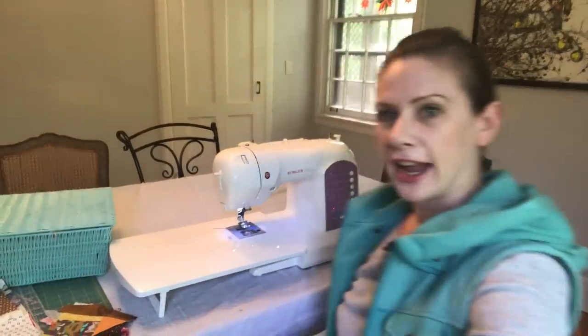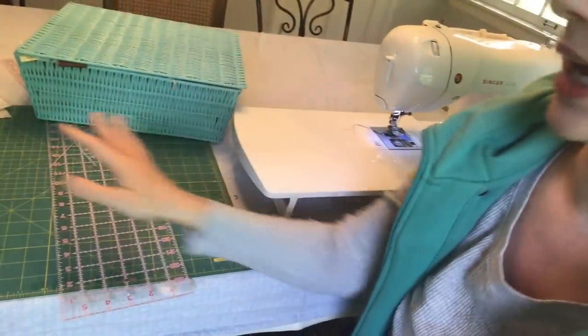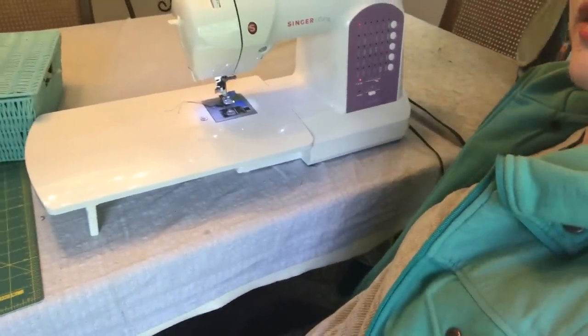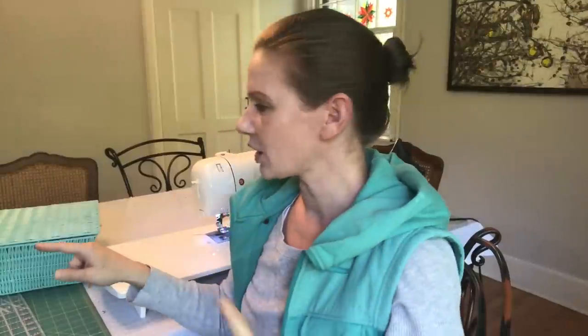For crumb quilting, you do a lot of cutting and a lot of ironing. My setup here is I have my sewing machine, right next to it I have my cutting mat, and on the other side I have my wool ironing mat and iron. So I really don't have to move from this spot, which is ideal. Let's take a closer look at some of these crumb blocks and then start putting some new pieces through the machine.